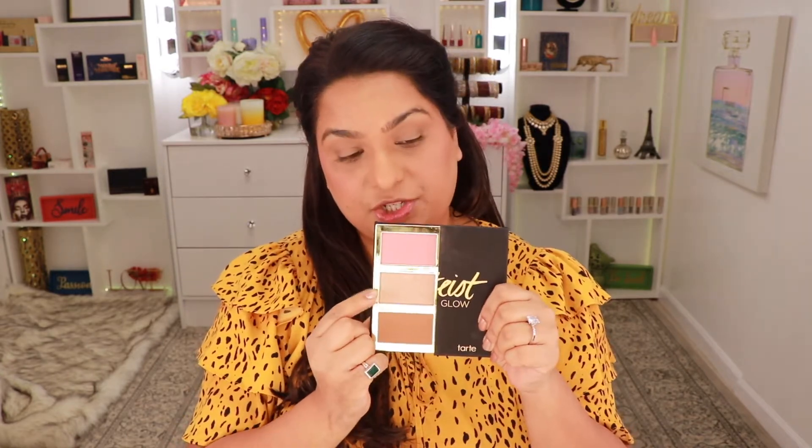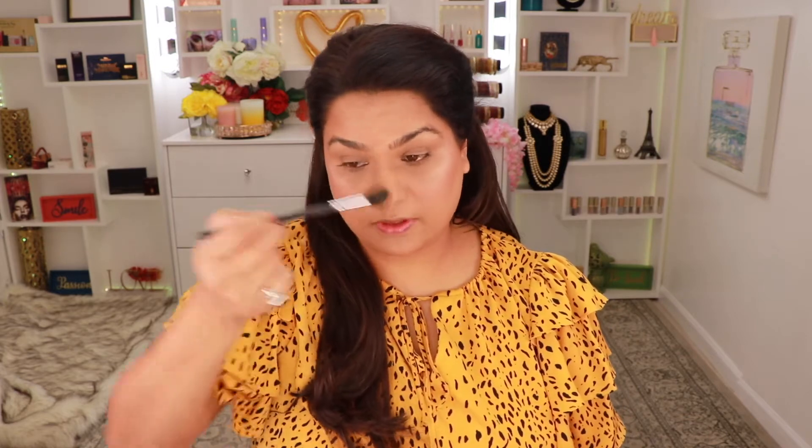Next I'm going to go into the shade called A-Lister and just highlight with that. See how that's pigmented? I really like when I don't have to pick up a lot of product. I'm going to take that on my brow bone as well. I like when my highlighter has a good amount of gold in it because for my skin tone that just looks really nice. If you have days when you're in a rush, what I'm doing today is basically five-minute makeup — not that many products, such an easy go-to look.